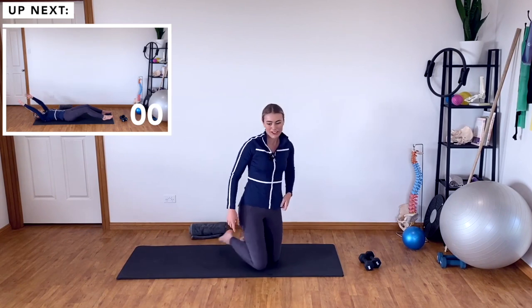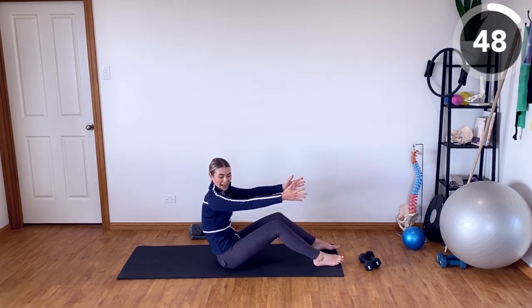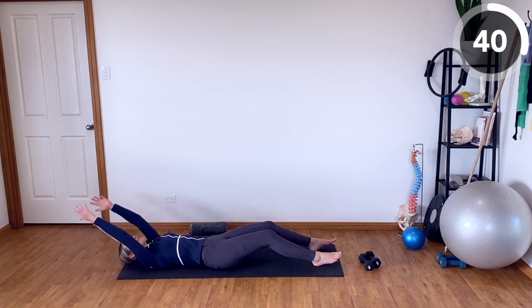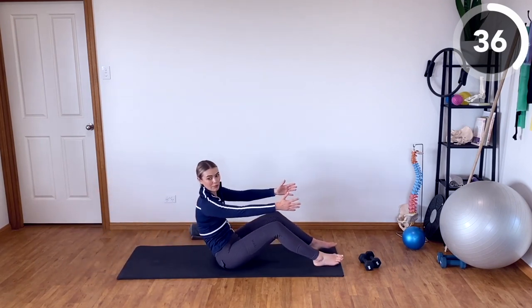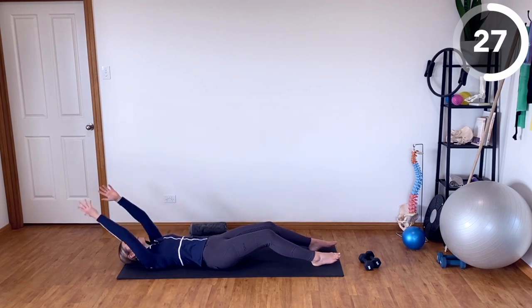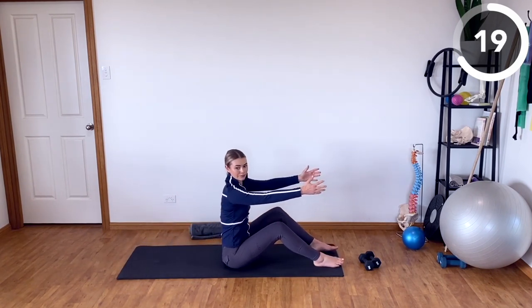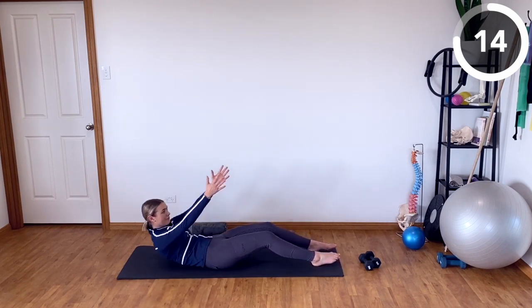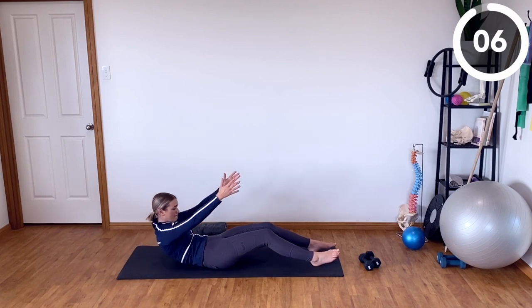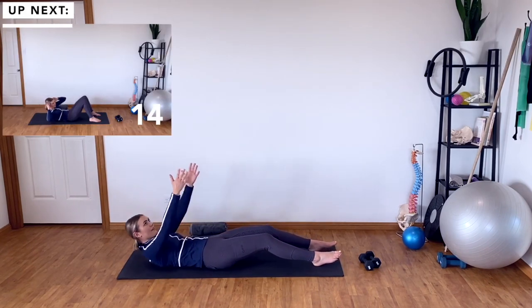We have got some rollbacks now — more core work. Sitting down, knees are bent, arms are forwards. We're going to roll back one vertebra at a time until you're all the way down on your back, and then reverse — lifting the arms up, peeling your back one vertebra at a time off the mat until you're upright.